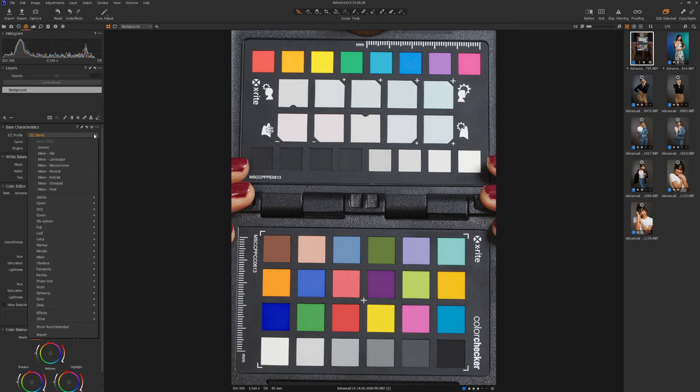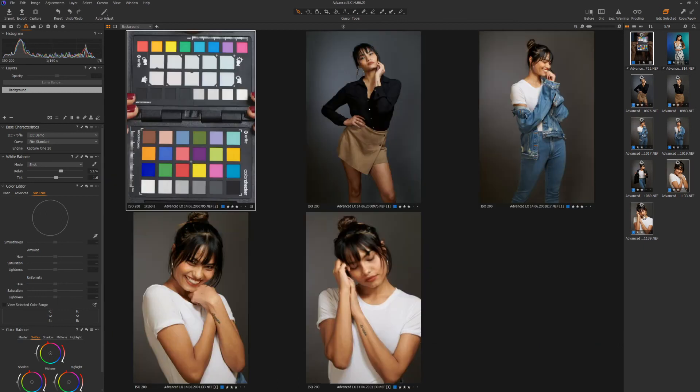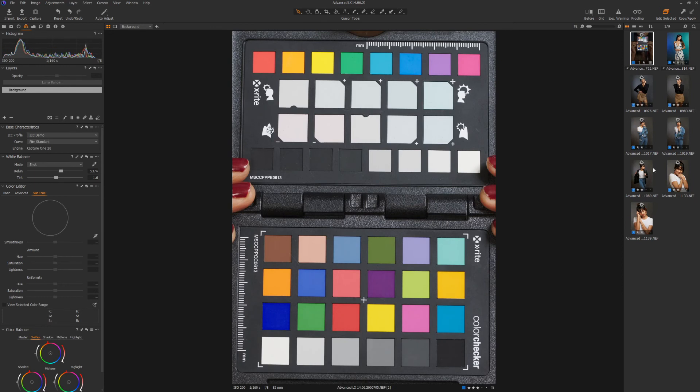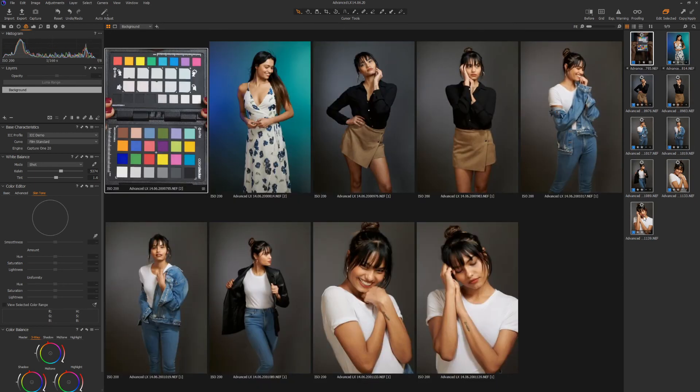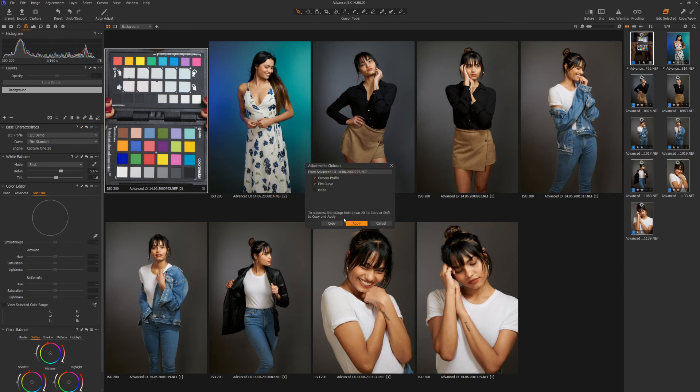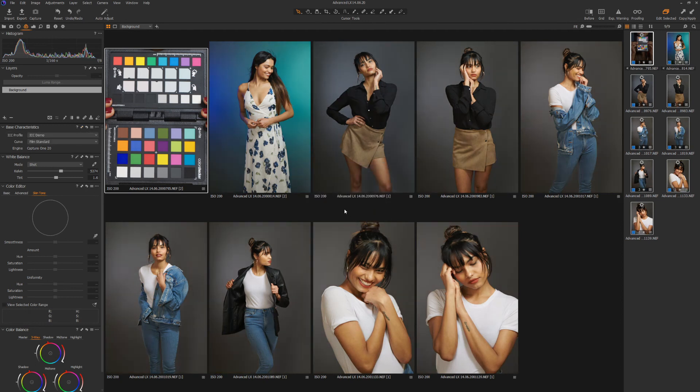Now if we compare the generic profile to the new ICC profile, you can see the difference it has made, especially with the blue, yellow and purple. To copy this profile to all your images, simply highlight all the images in the series. You can select individual images by holding down the Control or Command key on your keyboard, or select a block of images by selecting the first image, holding down Shift and selecting the last image. Finally, make sure the image with the correct ICC profile is selected and click the Copy icon on the Base Characteristics tool. Now all your images have the correct color profile and you are ready to start editing.